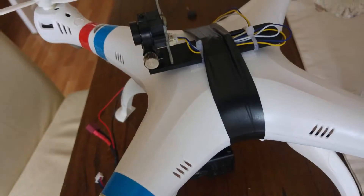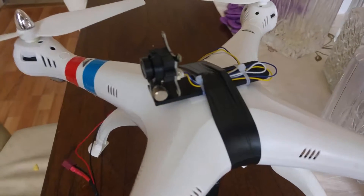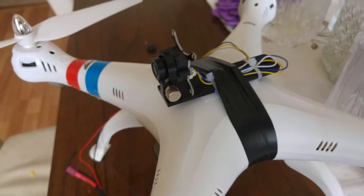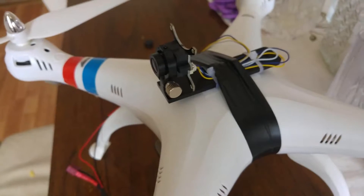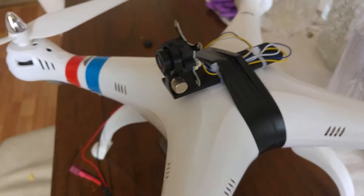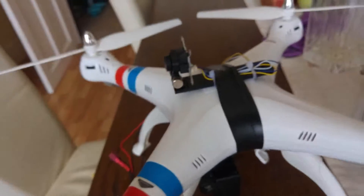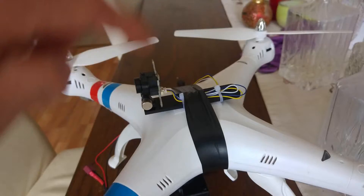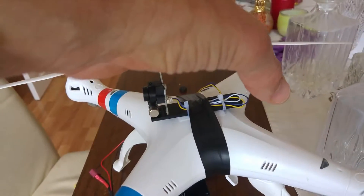I've already put a video out so if you want to watch that to see actual footage — that video was done at half eight at night, basically getting dark and a bit cloudy, but the camera works really well in low light. You can also adjust the angle of the camera: just undo that little screw and the camera will move forward or back.